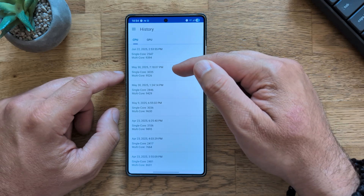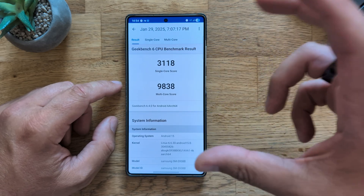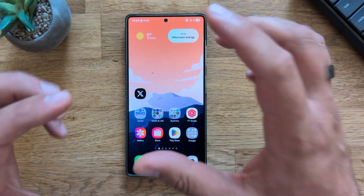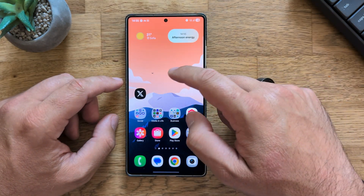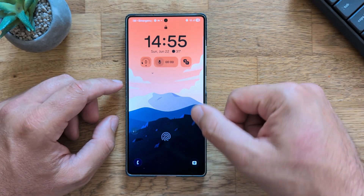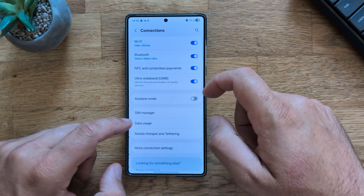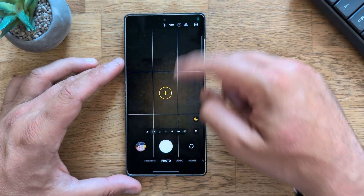Single core score came in at 2,547 and multi-core at 9,294 — not my highest; I've had results over 3,000 before. Looking at the history: multiple results over 3,000 and 3,100, and on January 29th when I first bought the phone, 3,118 with around 9,900 multi-core. The Now Bar display on the lock screen also seems to be fixed. I'm also using some nice tricks from Good Lock and all the icons work.